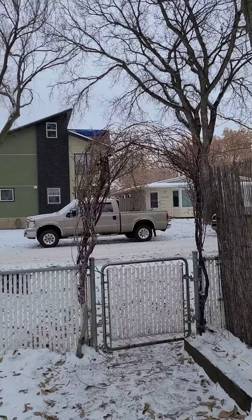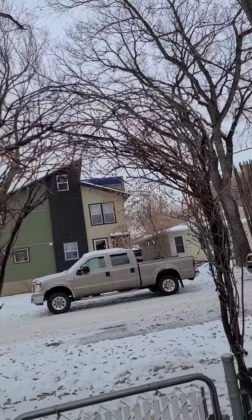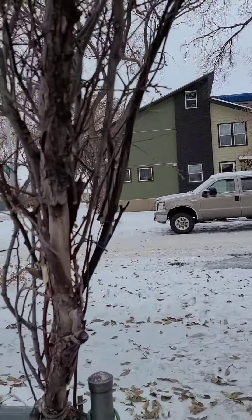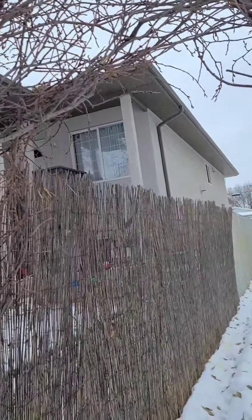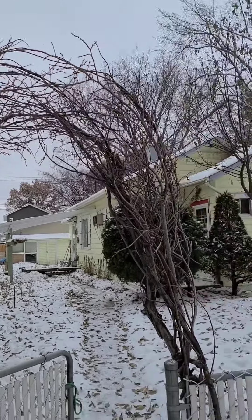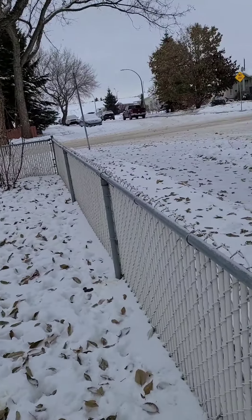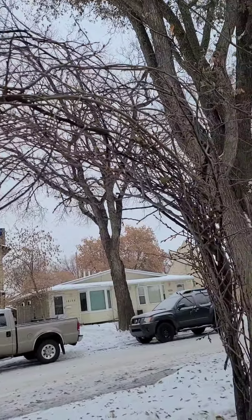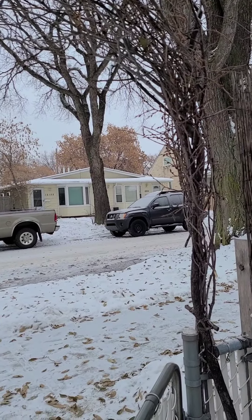So this is kind of what I did on my front gate — I don't know if you can see it very well but it's just a little arbor and I filled it in. I'll show you what it looks like from this side. Yeah, so it looks like that, and now I am going to go get some more branches, cut them, and make one for my back gate.